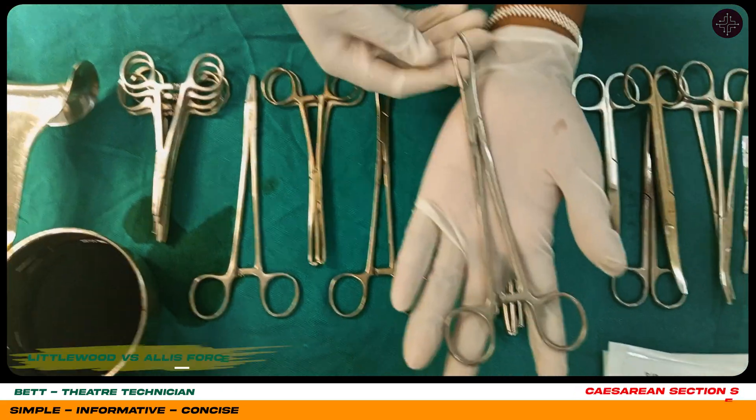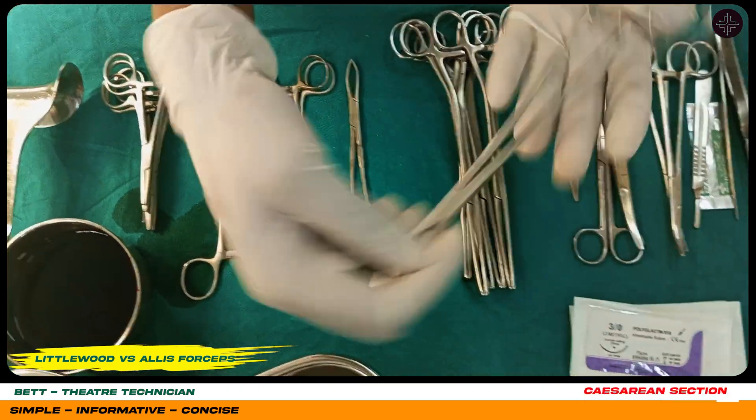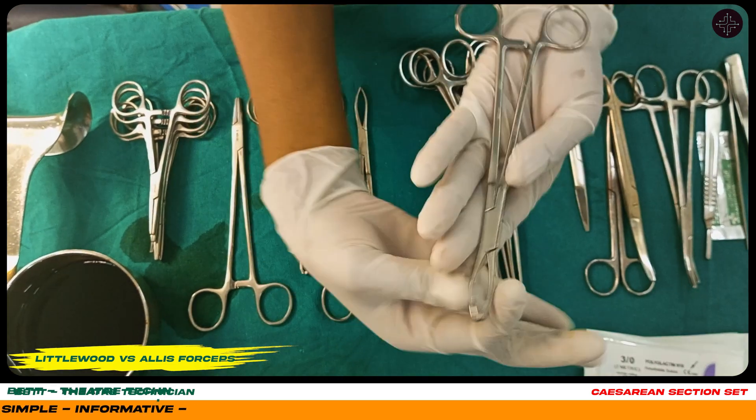This is a Littlewood, as you can see. People confuse it with Alice forceps, but to make a difference, I say the Littlewoods are hippy — they have hips.